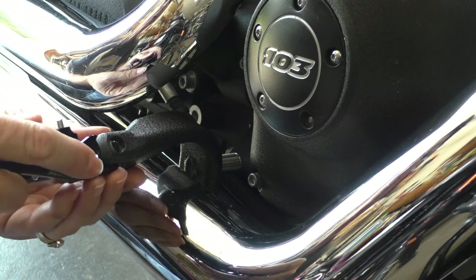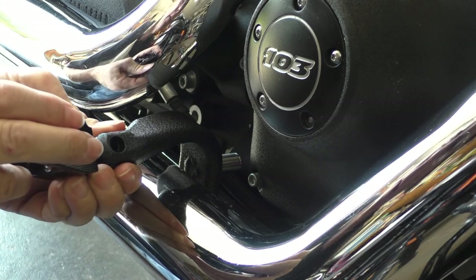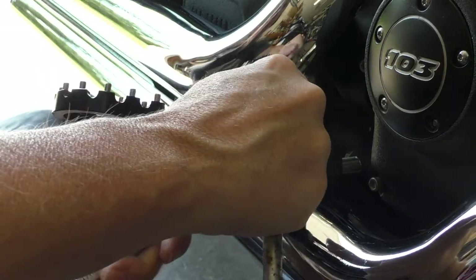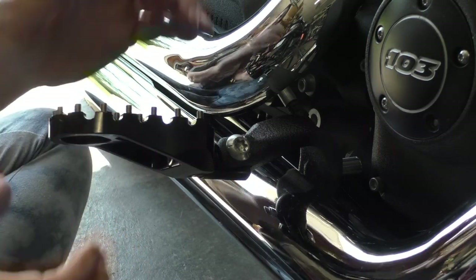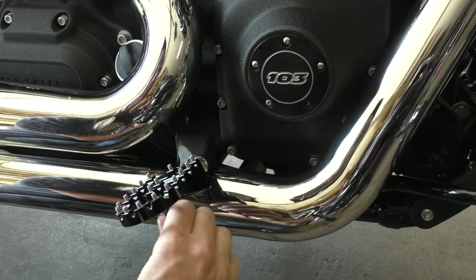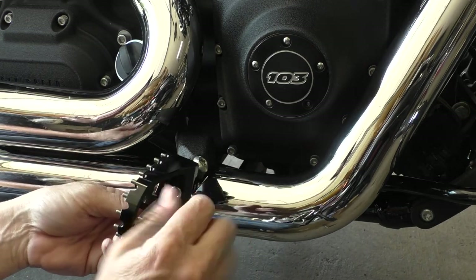Put that in there, put this in there — it takes up that gap so it's nice and tight. These pegs have an adjustment here, so you can adjust the angle.